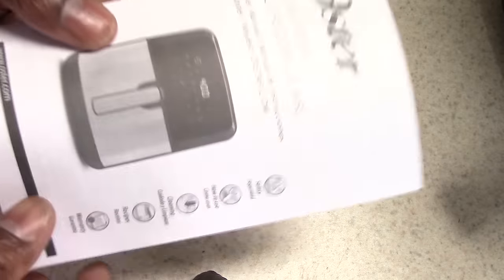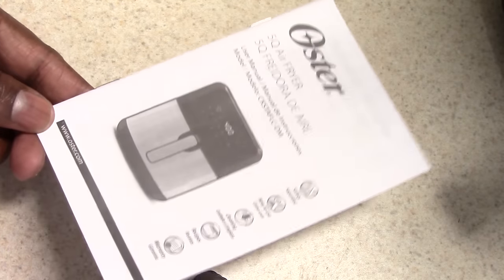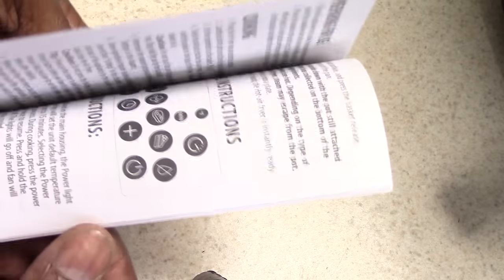You can see it's deeper — you can definitely see that. But my Kasori basket is wide enough to do a whole chicken, so I don't need it to be any deeper.